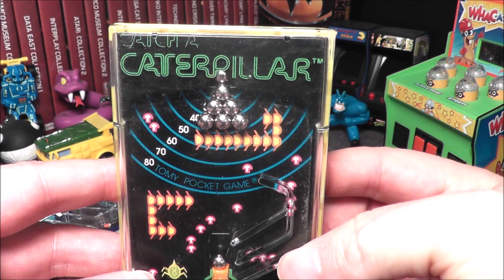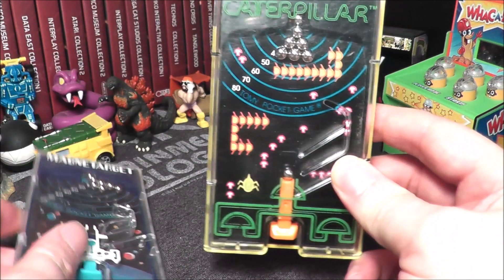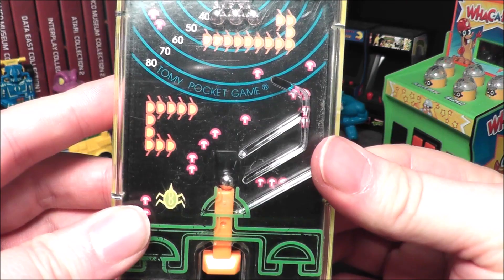Hey everybody, I have another Tommy Pocket game to review — it is Catch a Caterpillar. Now does this game look familiar? It might, because previously I covered Magnet Target, which is basically the same game, but they changed the name and added different graphics.